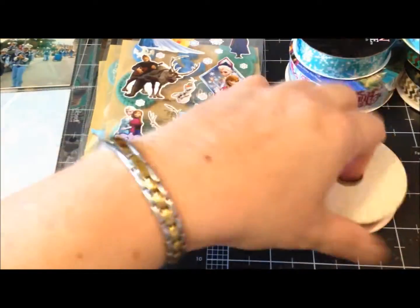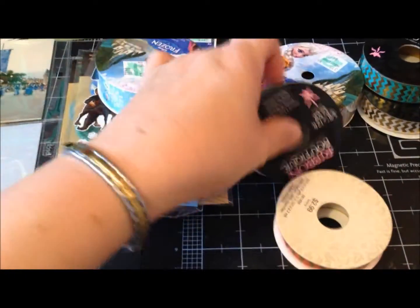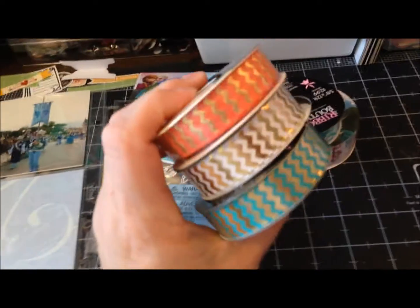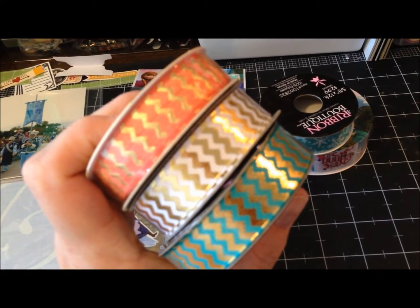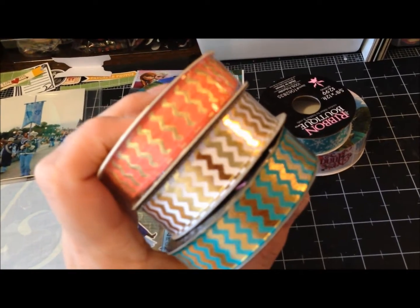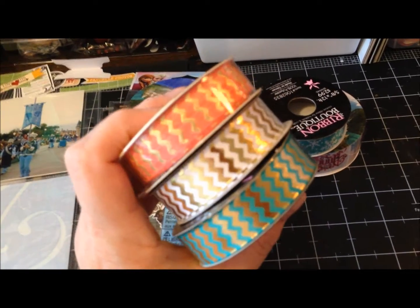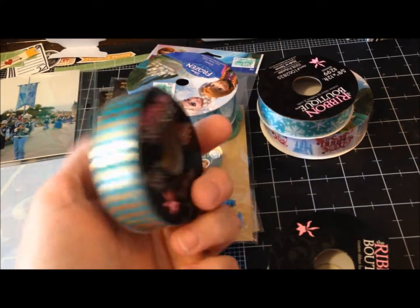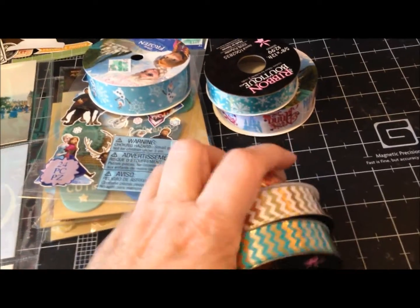I picked up a bunch of ribbons. They were all half off. I did get some Frozen ones. I got these to go with some of the gold paper pads that I picked up recently and the Nine & Company paper collection. I think these will go very well with those. They were half off so that made them about a dollar fifty each.